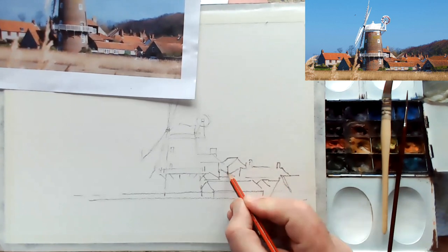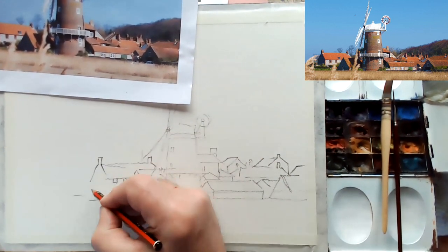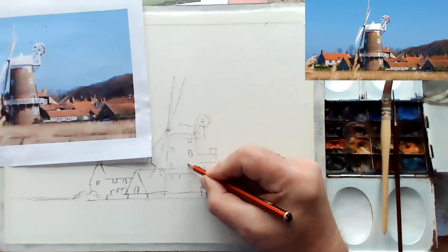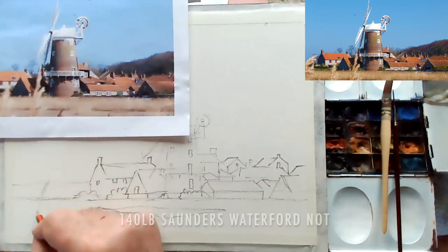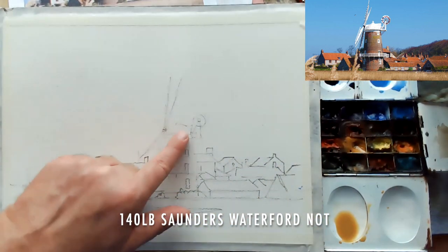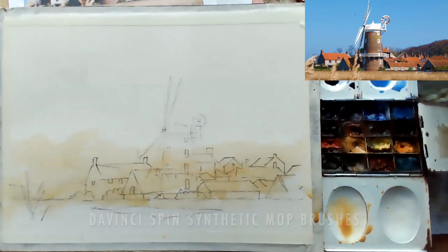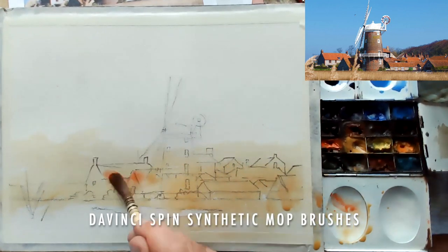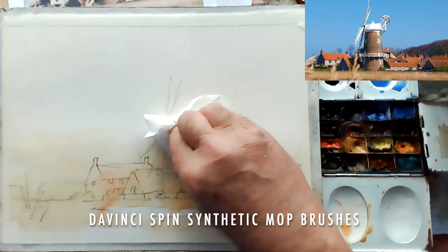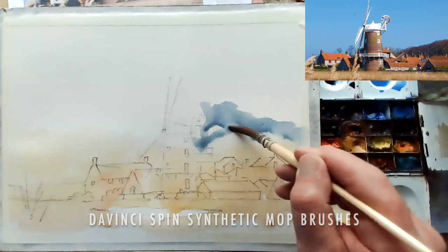I'm using a soft 4B pencil. This painting will be on 140lb Saunders Waterford, and now that I've finished the drawing I'm going to throw in the first light wash. Invariably I use raw sienna, just chucking in a few of the strong warm accents of red.